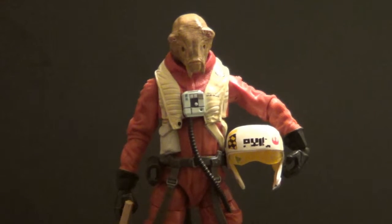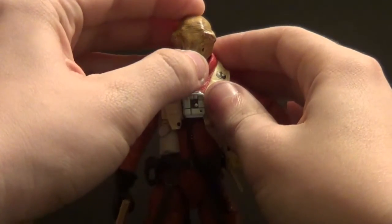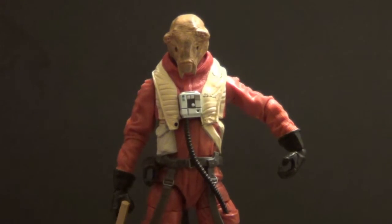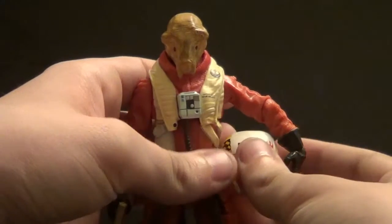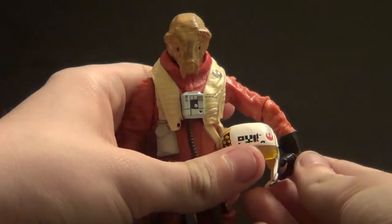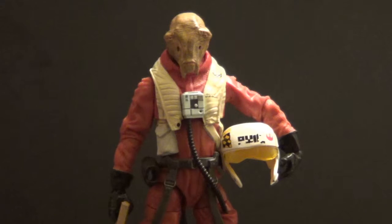I think this guy looks really, really cool and really interesting. I don't have any alien 6-inch figures from Star Wars. I picked up this guy so I could have an alien, because everyone I have is human, as far as I can remember.